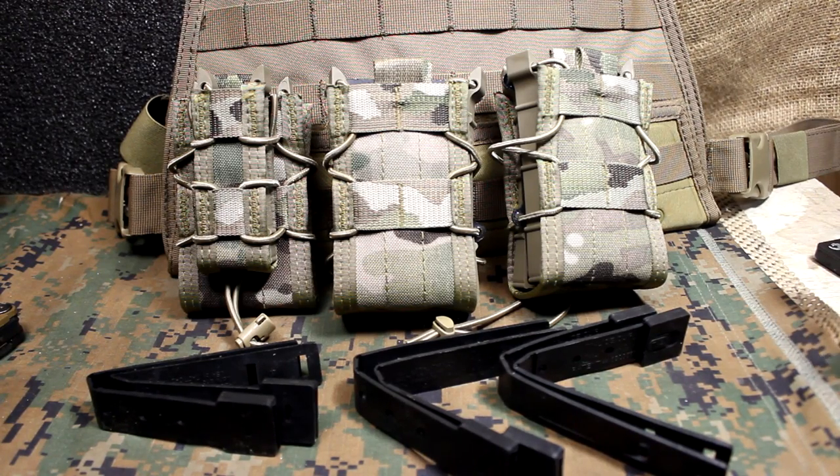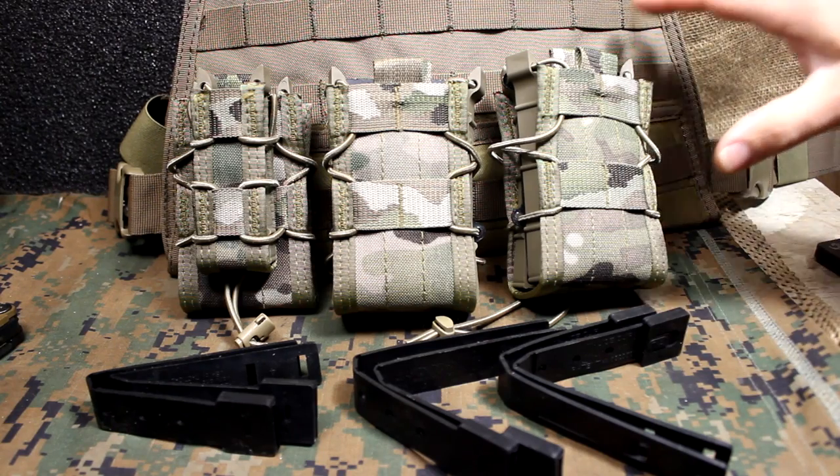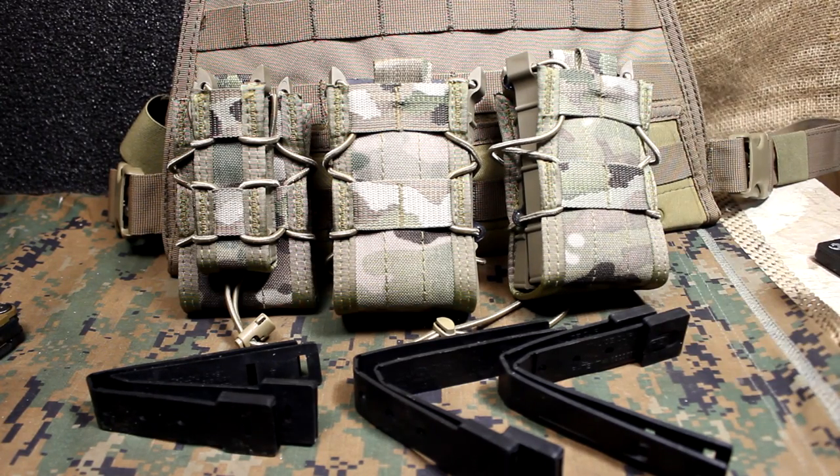Just got a new plate carrier with AR500 armor plates and one of the things I was looking for is to outfit it with some mag pouches. That is a huge endeavor because there are so many different types of mag pouches out on the market. A lot of them are super high quality. You can go with nylon, you can go with kydex, you can go with a lot of different things.